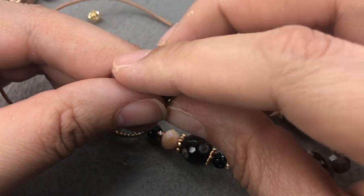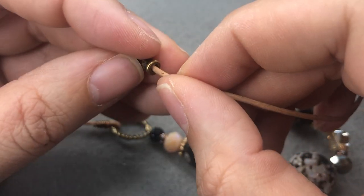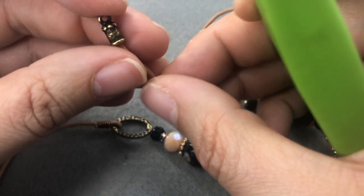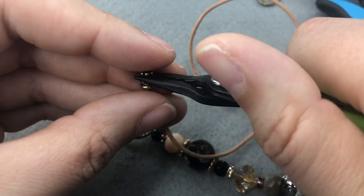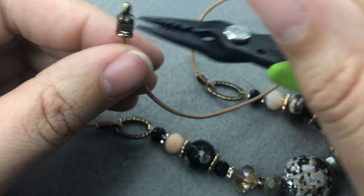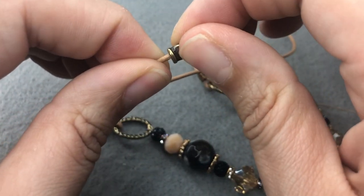TierraCast has these wonderful crimp cord ends — they're cord ends that you can crimp without using glue — and they were perfect for this 1.5 millimeter leather. I'm almost positive they'd fit 2 millimeter leather too. All I'm going to do is slip the end of my leather into the crimping cord end and squeeze a few times to make sure it's grabbed in there. You can use glue, but this seems pretty sturdy. I'm pulling on it really hard and it's not going anywhere.